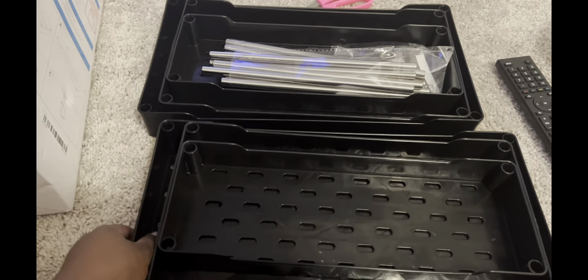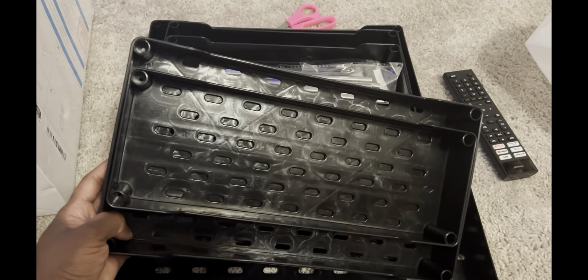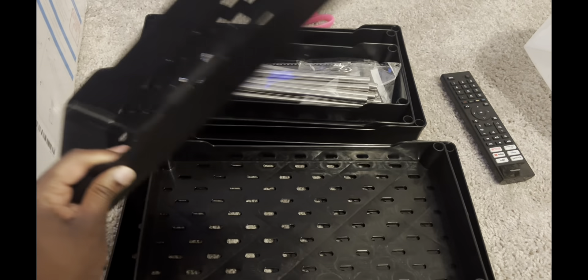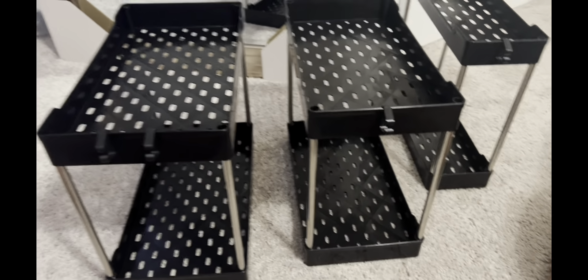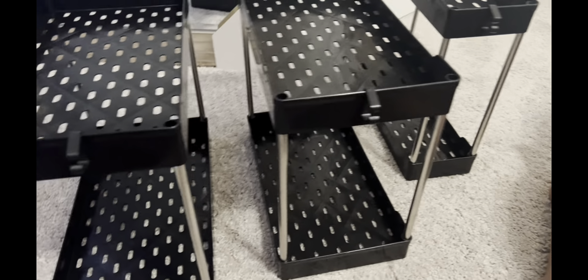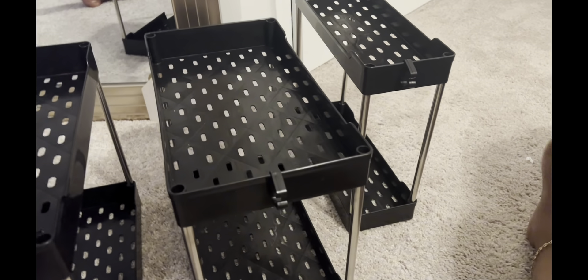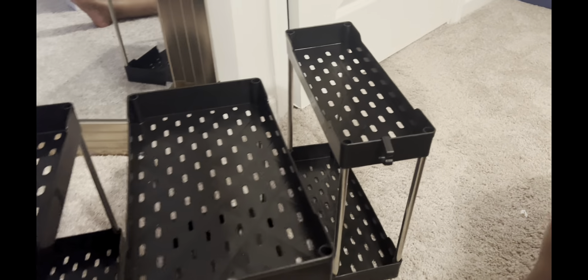I don't think I could do that. Anyway, I'm gonna go ahead and proceed to building these and then show you how I organized it. So this is how it's looking — it has these clips. I put two on the big one. I could switch it up if I want to, but this is how it's looking. I can't wait to go ahead and organize this and show you guys the finished result.